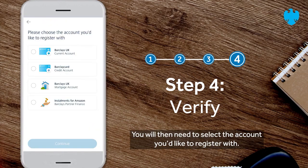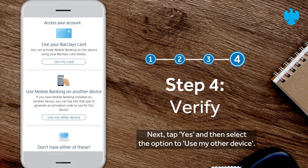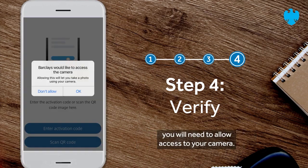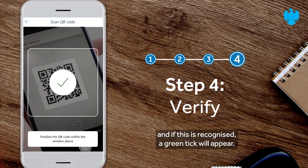You will then need to select the account you'd like to register with. If you're ready to go, tap continue. Next, tap yes and then select the option to use my other device. In order to scan the QR code from your old device, you will need to allow access to your camera. If you're happy with this, tap ok. Position the QR code within the frame, and if this is recognized, a green tick will appear.